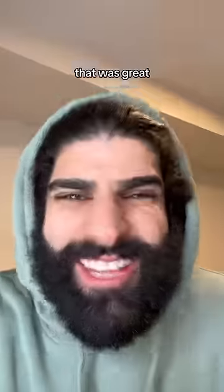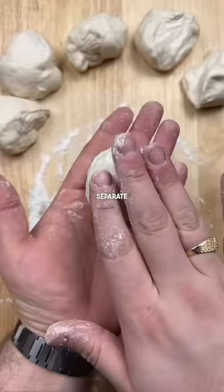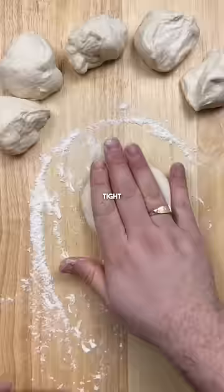Give them a good mix — that looks great. After 30 minutes, separate your dough into six. Fill it up with potatoes, close it tight, and roll.